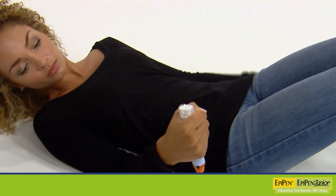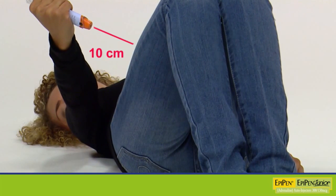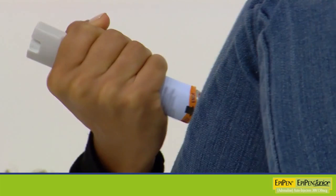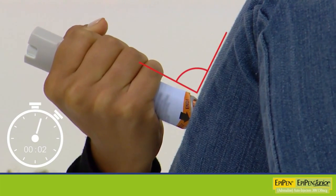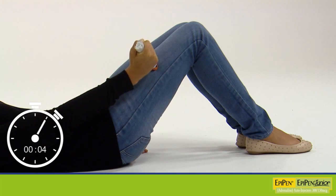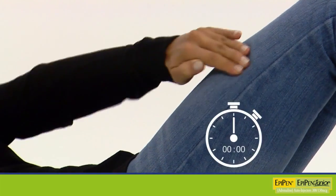Hold the EpiPen Auto Injector approximately 10cm away from the outer thigh, with the orange tip pointing towards the outer thigh. Jab the EpiPen into the outer thigh at a right angle — 90 degrees. Hold firmly against the thigh for 10 seconds. The injection is now complete and the window on the Auto Injector is obscured. Remove the EpiPen and massage the injection area for 10 seconds.